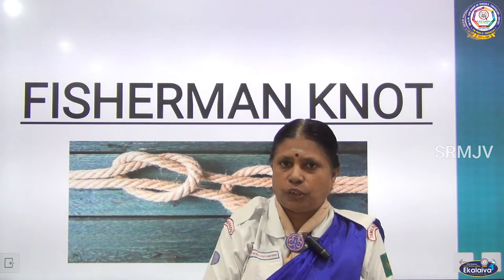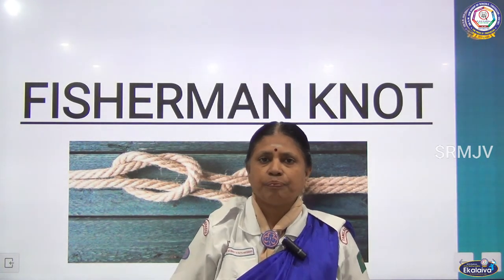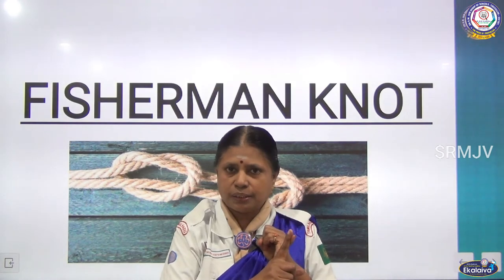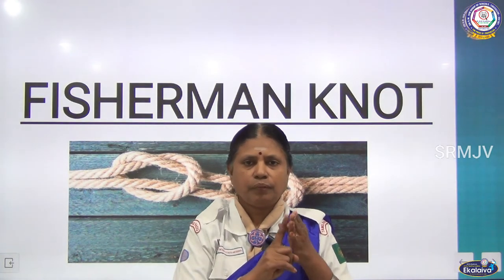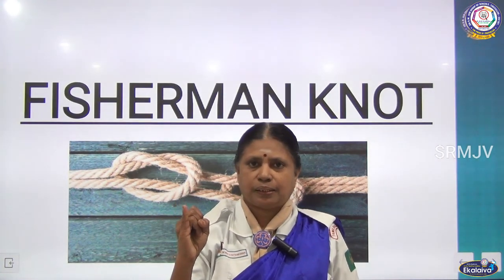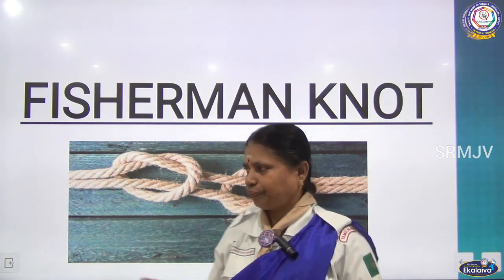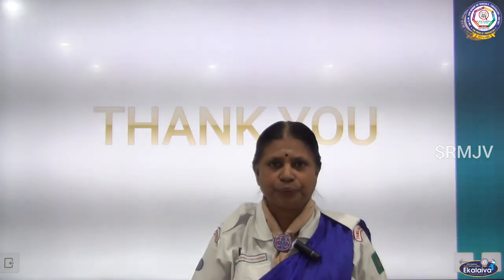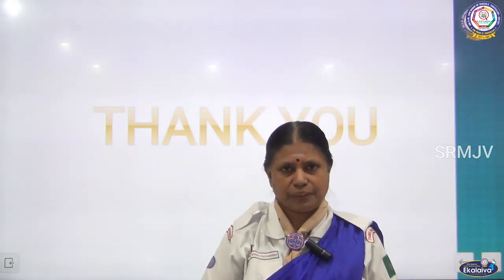Children, practice all these knots. Now in total, how many basic knots are there? There are 6 basic knots. The first one is the Reef knot, Sheet bend, Sheepshank, Clove hitch, Bowline, and Fisherman knot. Are you clear, children? Practice — practice makes a man perfect. If you practice, you can do it easily. Thank you. Please press the subscribe button and you will receive the latest updates. Thank you.